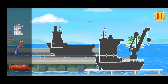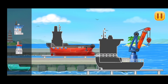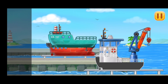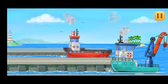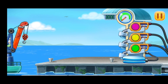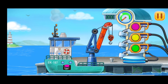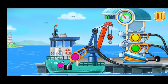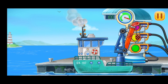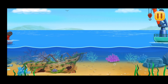First, let's assemble a crane ship and a barge. First, we have to fill it. Crane ship! Press the pump. Let's lift treasures from the shipwreck.